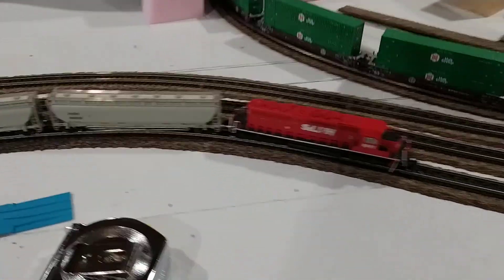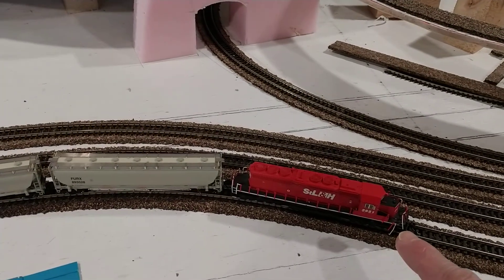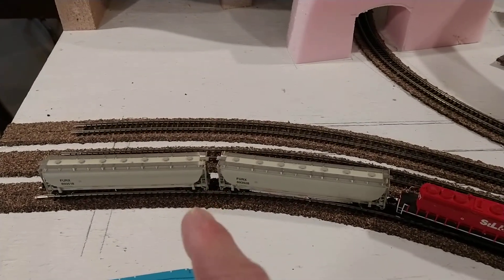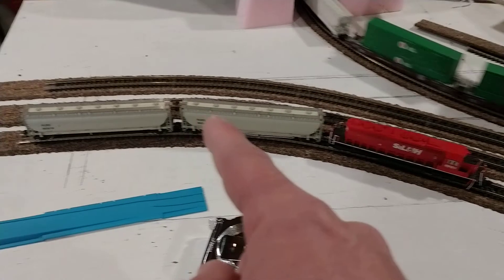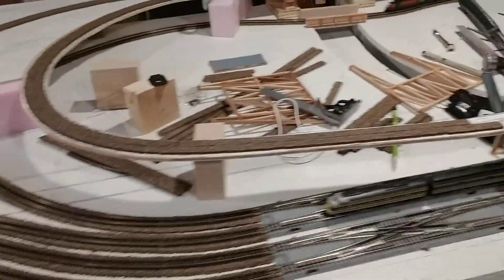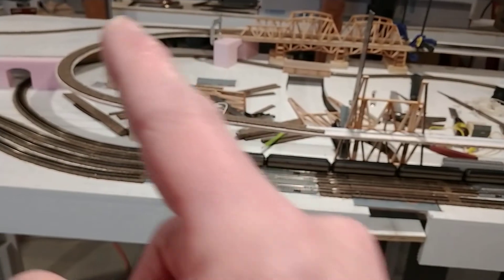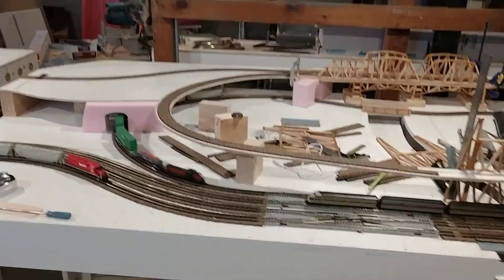I tested this six-axle locomotive and it doesn't like 12-inch radiuses — it derailed on them. I also tested some Atlas Trinity hoppers that have couplers on the bodies rather than the trucks; the trucks don't turn very well. I can't even get those through an 18-inch radius — they're fine on 24s but barely manage 18s. That middle track can always run shorter cars and just be a loop that kids or the audience can run from outside. It would be really cool to have a locomotive going through those tunnels.